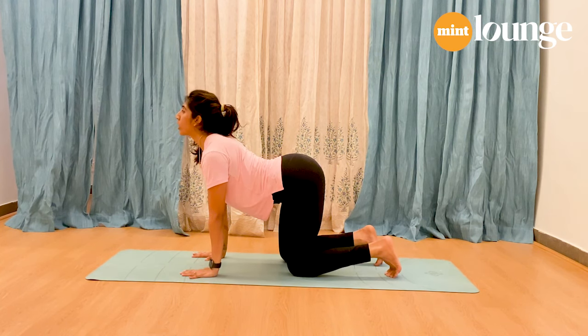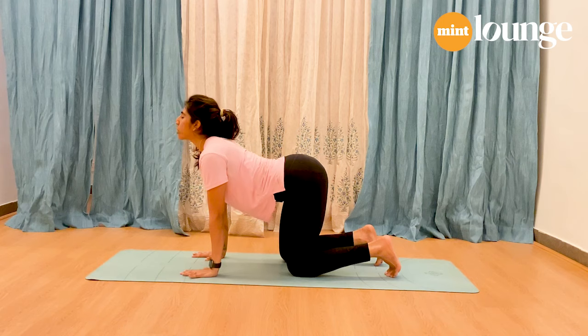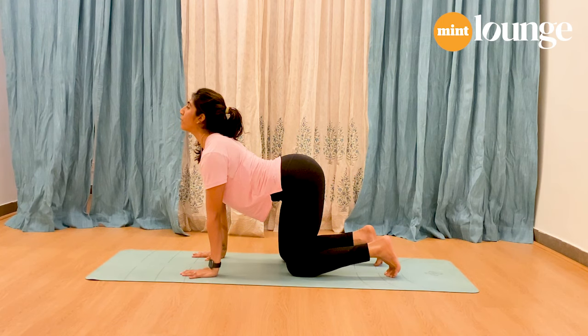Make sure your chest is open and you're not sinking into the shoulders — push away. Stay here and breathe for five, four, three, two, one.